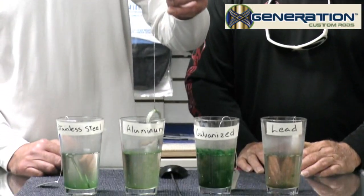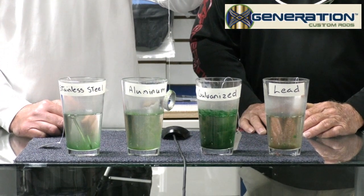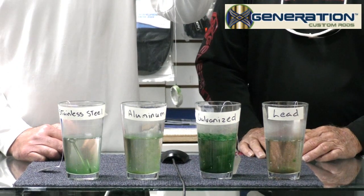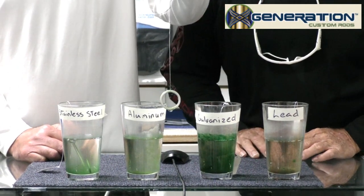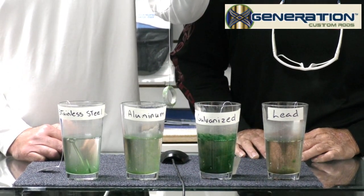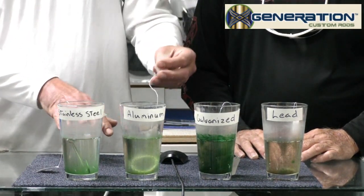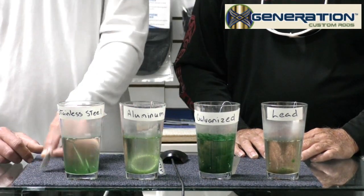And here's the aluminum. It's got a bunch of green algae on it, but it's not really corroding. Although you do see some oxidation on it — it's starting. And you can see how all the waters are different colors. It's amazing that they're not all the same color.